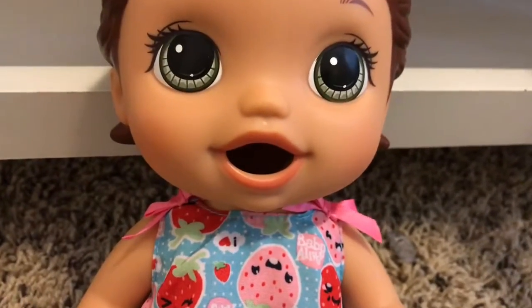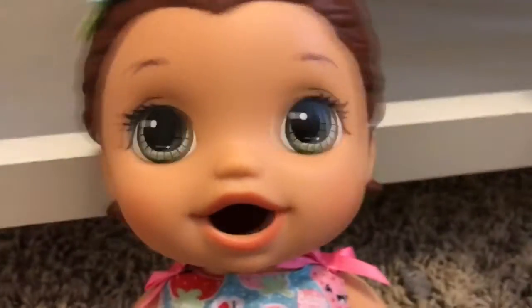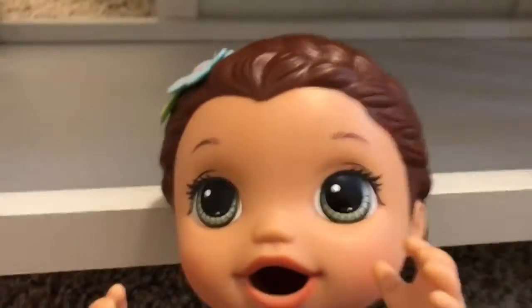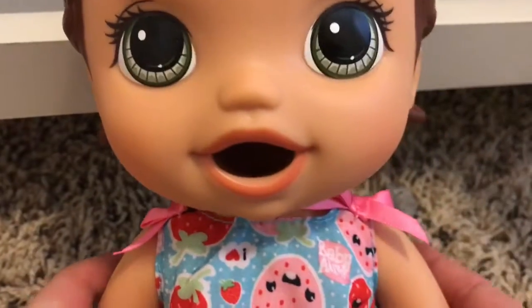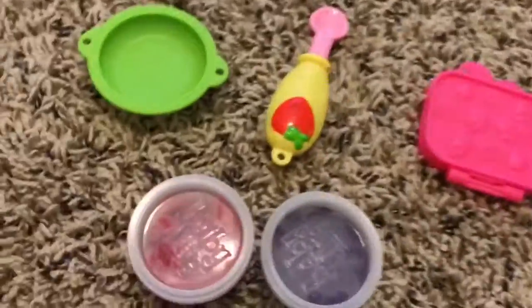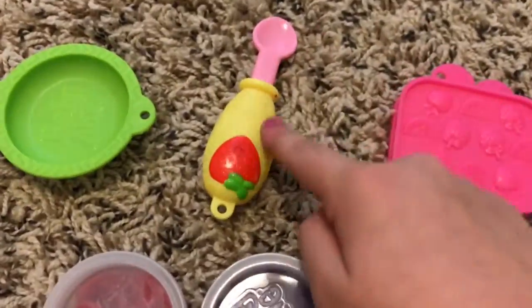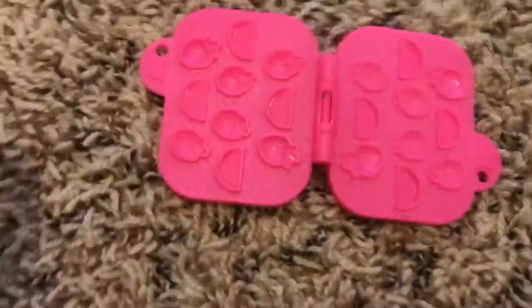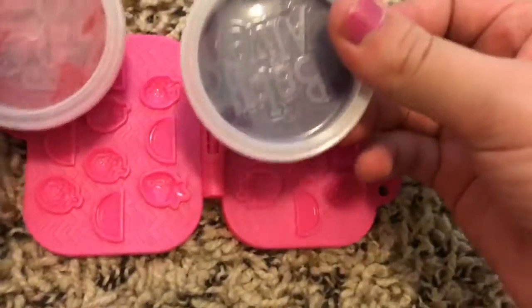Anyways, we're gonna be feeding her some of the play-doh that she came with. I'm just gonna show you guys what's making it. She's super excited and she has on her diaper, so she's gonna go in her diaper. Anyways, we're gonna get started making these snacks. We have all this stuff: we have the molder, the spoon, the bowl, and the two doughs. We're gonna start making her these fruit snacks.